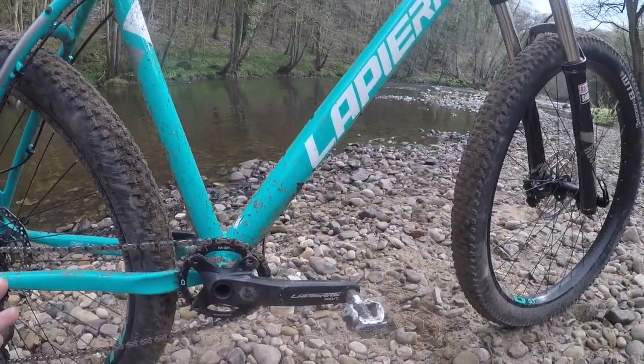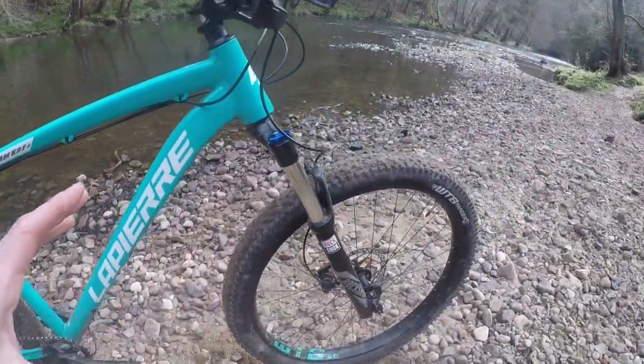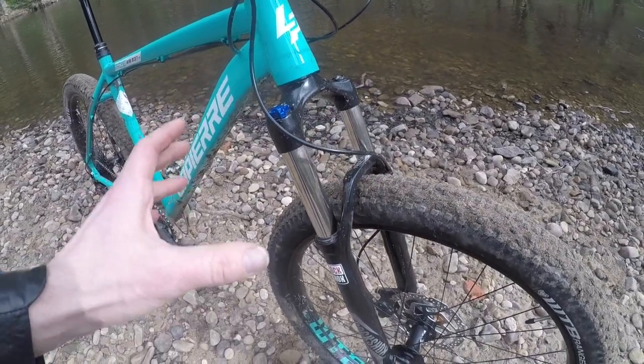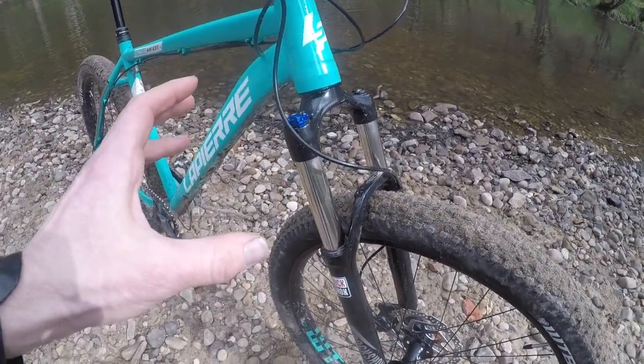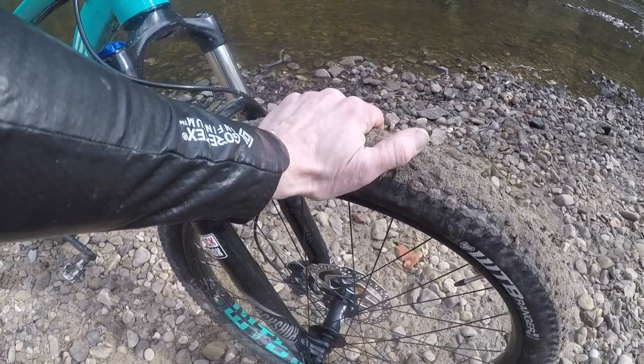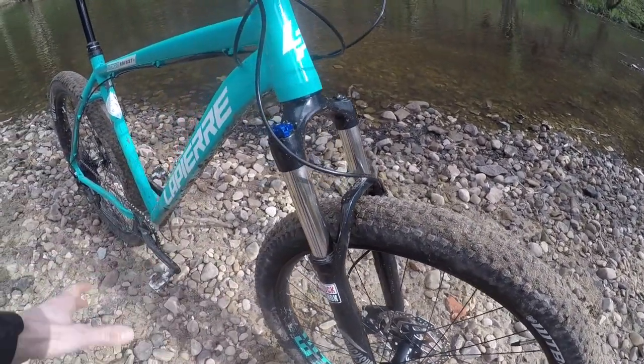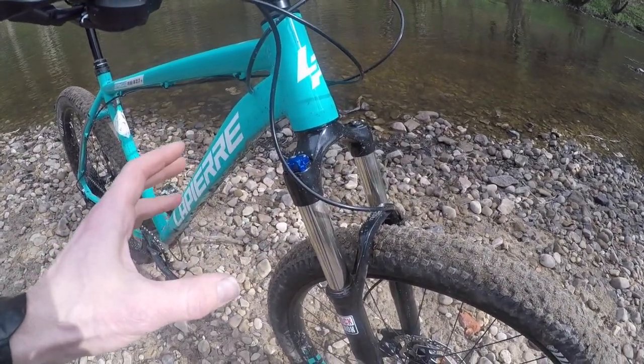The WTB STi 40 rims give loads and loads of volume. Up front you've got the Recon RL fork — a perfectly respectable fork you'll find on a lot of bikes at this price point, and you'll get a lot worse at this price too. Having all that airspace in the front tire definitely helps smooth out the ride and lets the motion control damper hang in there a lot longer than it normally would.